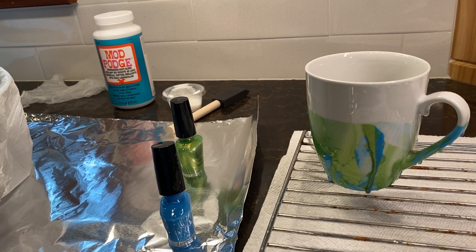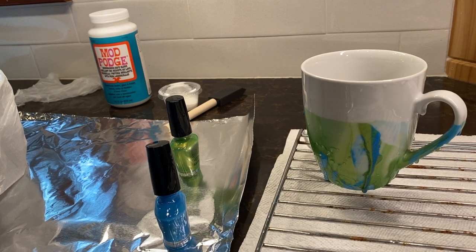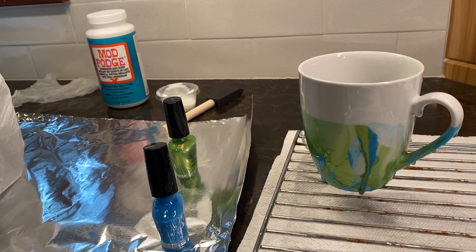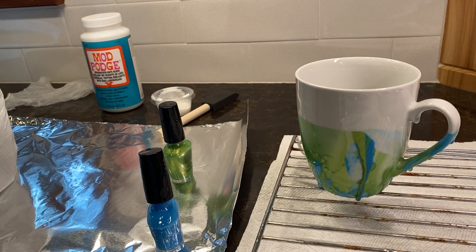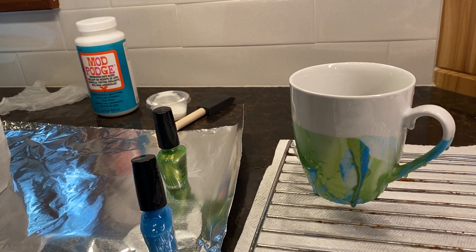At that point the cup is ready, but the Mod Podge takes about 26 days to truly set up. After 24 to 36 hours you can drink out of it, but you'll have to hand wash it in really cool water — nothing that will ruin it. After 26 days you can put it in the dishwasher.